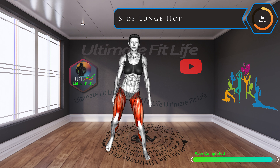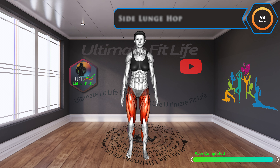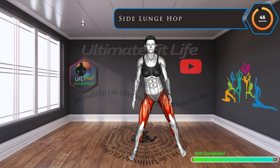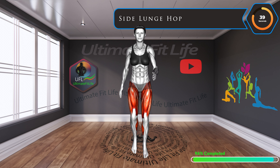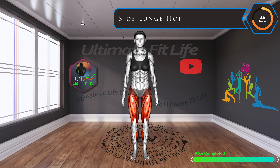Last exercise, side lunge hop. Finishing strong with the side lunge hop. This explosive move boosts cardiovascular health and tones the side muscles, giving your workout a perfect closure.